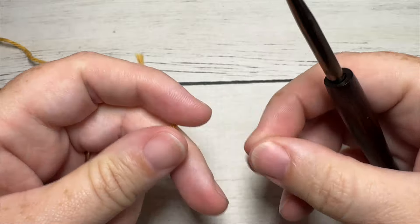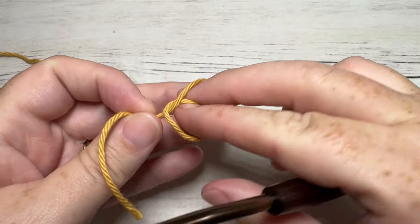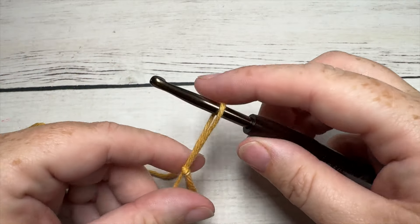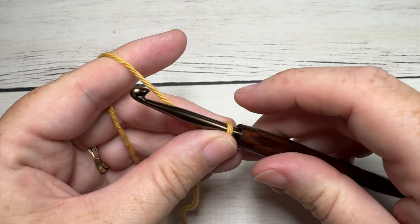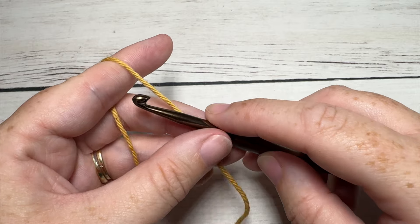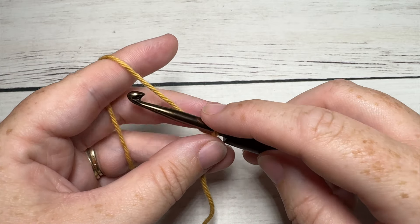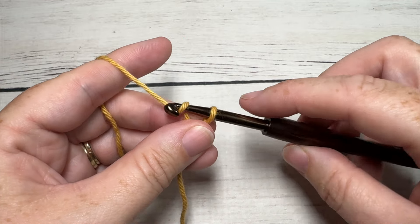Our Phoenix dishcloth today is worked in rows. You're going to start by making a slip knot and then you're going to work a foundation chain. Your foundation chain today will need to be an even number of stitches, or if you'd like to go for that 8.5 inch by 8.5 inch size, you're going to start by chaining 30.